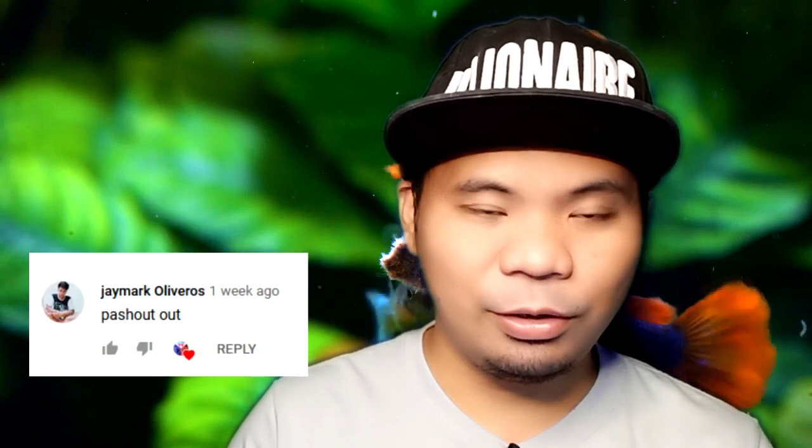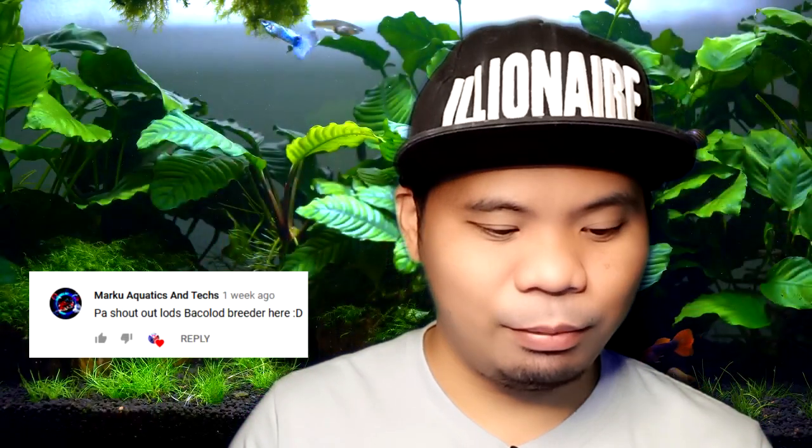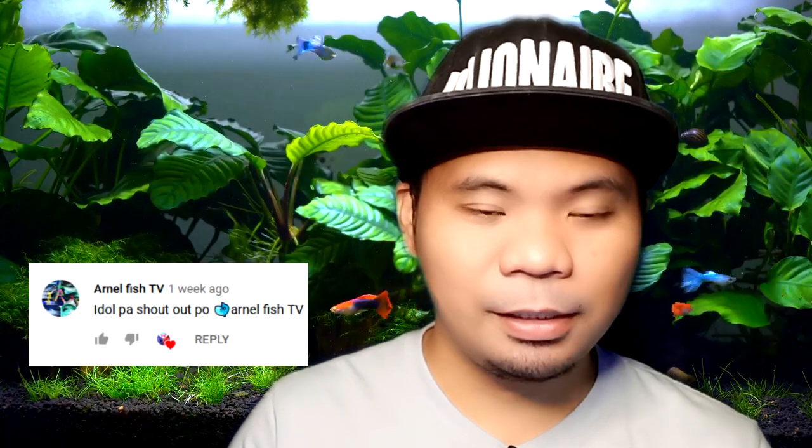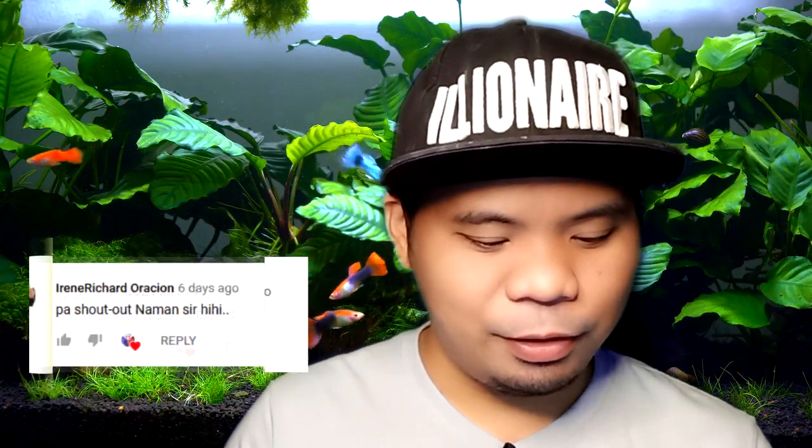But before anything else, I just want to shout out our fellow hobbyists. Shout out to J Mark Oliveros, Aldwin from Palma Group, Marco Aquatics, and Tex from Bacolod, Arnel Fish TV, Isabel Muspa, Vince Lebron, Obihas, Go Cool Fish YT, Iron Richard Oration, and to all our fellow hobbyists all over the world — a shout out to you guys.